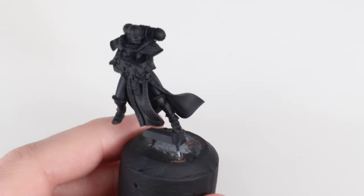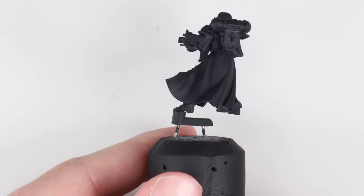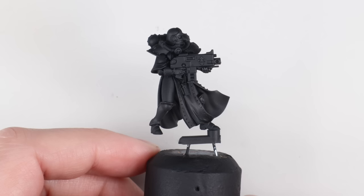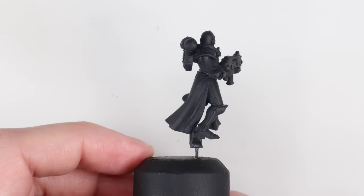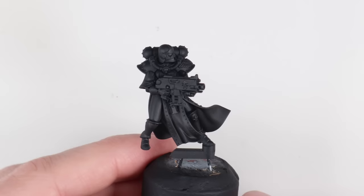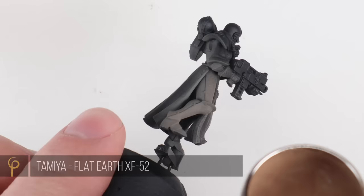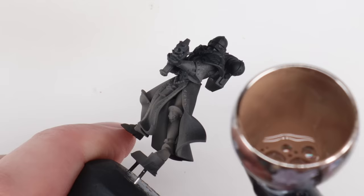First up, just a couple of notes on sub-assemblies and prepping the models. I like to paint my models off the base, usually on a cork. This is particularly important with the sisters when we've got to get up into these robes — putting them on the base is just going to make it too awkward. However, they've got teeny tiny feet — very slender models. Drilling into them and pinning them, I found I was accidentally drilling through the plastic. So all I've done is used a bit of sprue, pinned that to the base, and then tacked the model onto that sprue with a bit of superglue so I can snap it off easily later. When I get the actual combat patrol box, I think I'm going to blue-tack the backpacks on just to let me get even better access to the whole miniature.